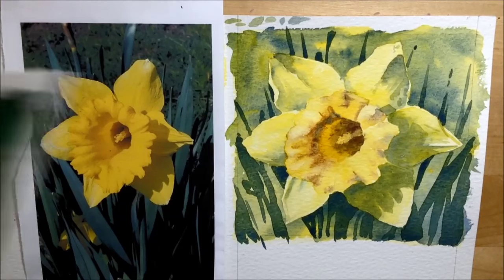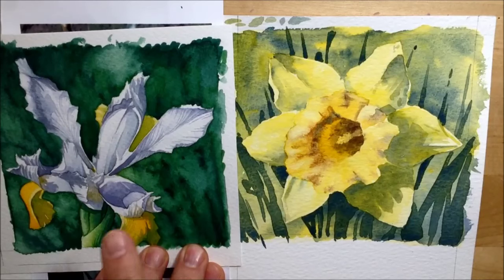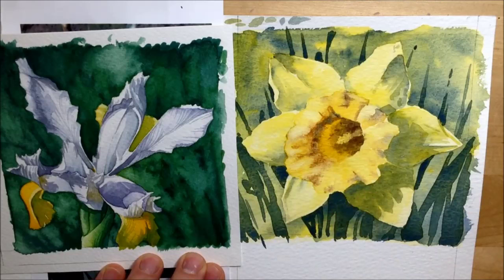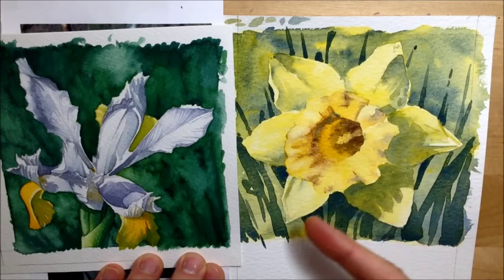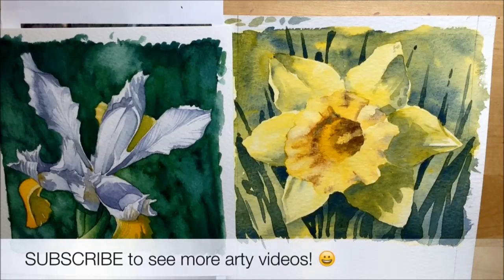I like it because it's different to what I'd normally do — my usual work is much tighter and more detailed — and it's unfair to compare two different styles, but I like that I've developed this more expressive quality which is more your classic watercolor approach. Let me know in the comments which style you prefer!